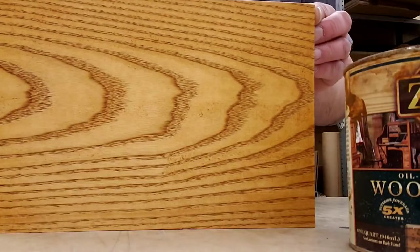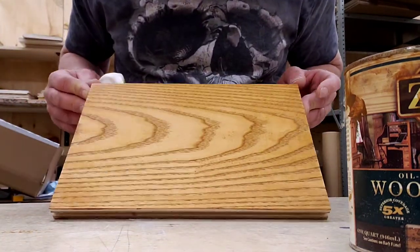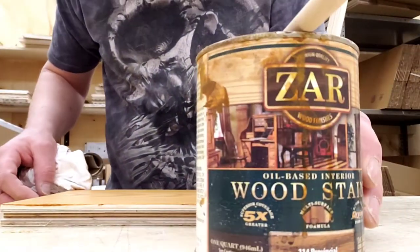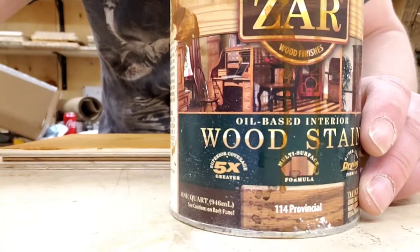So here it is. It has kind of like an orange hue to it, but it's like a very light brown. Not so bad. Tsar Provincial.